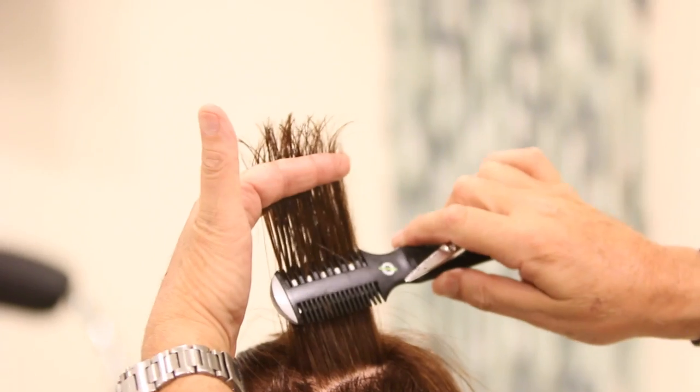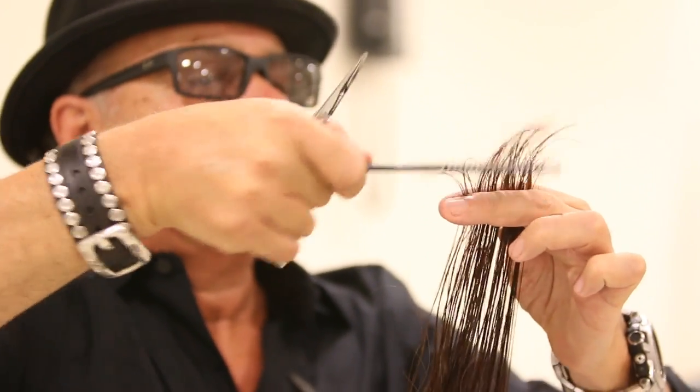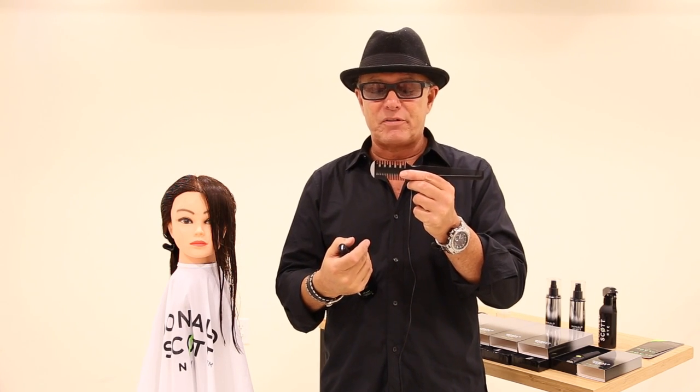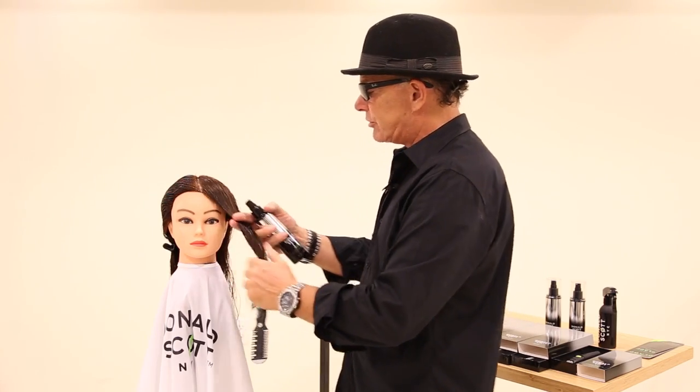I'm Donald Scott with Free Salon Education. I'm going to show you a few things just to get you started with the carbon comb fine tooth. Fine teeth, 100% carve and this is our 50% carve. I always start with our liquid styling tool, our liquid tool glide.